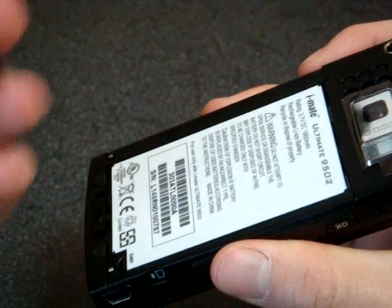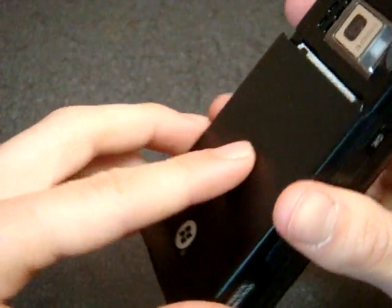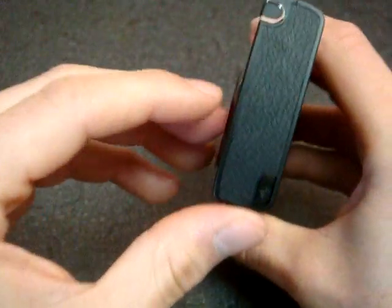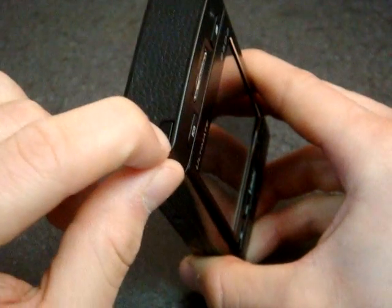It's metal. This case is actually metal, so that's good build quality. It took me a minute to get the back on there.